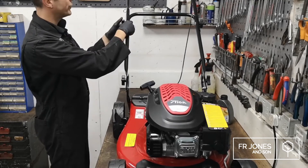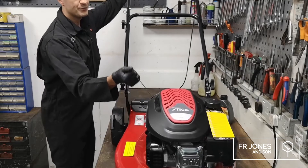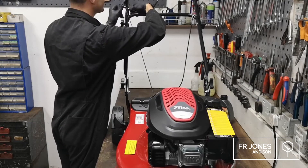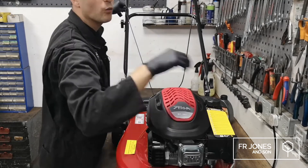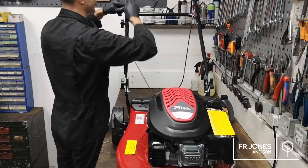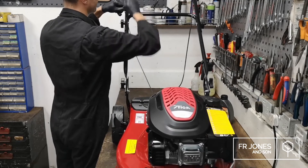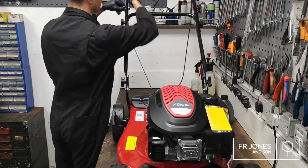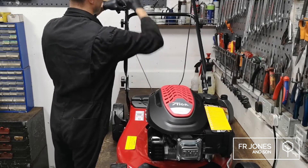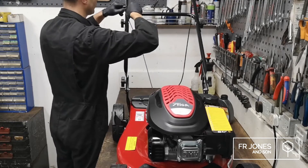The next thing you want to do before putting any oil or petrol in the machine is extend the recoil. Do that by holding the engine brake and pulling it up. You want to do this before you've got oil and petrol in, because if you do it afterwards the machine will try to start and you don't want that happening while you're still building it. You'll just need a 10mm spanner to nip that nylon nut — I'm using a ratchet spanner because it's quicker.